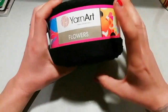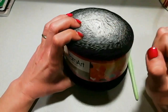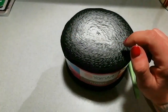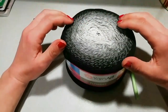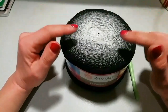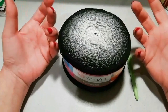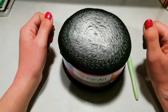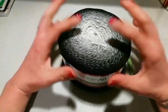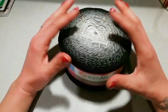Per la realizzazione del mio cardigan ho utilizzato due cake Flower di YarnArt. Le ho acquistate da merceria.spillo — sotto nel box informazioni vi lascio il link. Da merceria.spillo, che troverete su Facebook, avrete una gamma di colori infinita su queste cake, sia normali che con il lurex. Potete utilizzare sia uno che l'altro per la realizzazione di questo progetto.